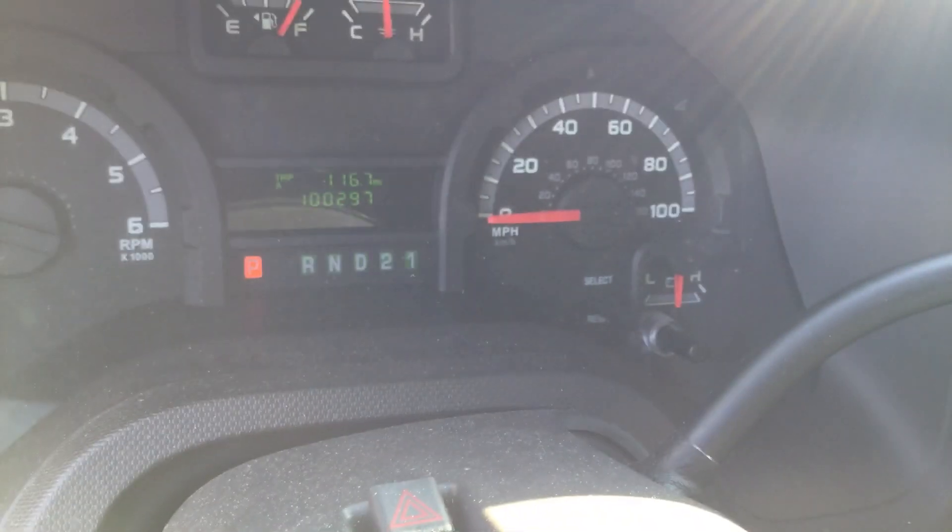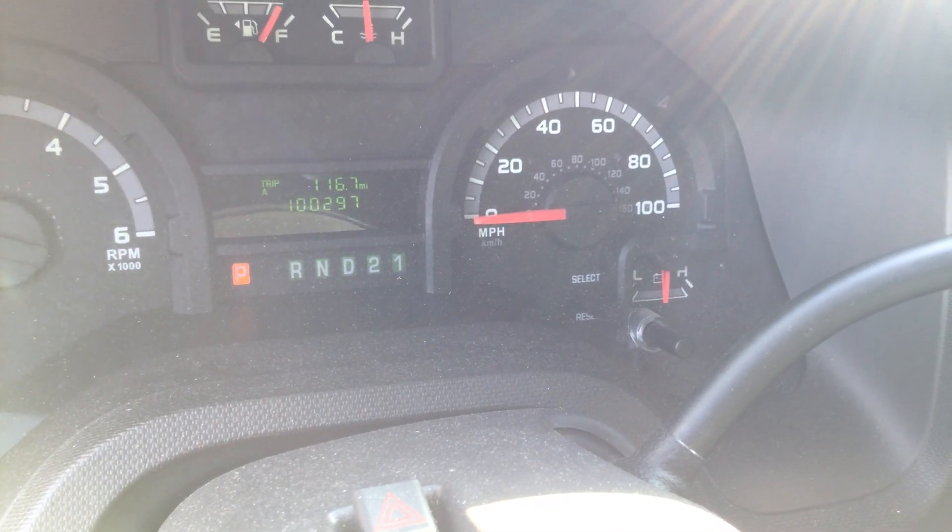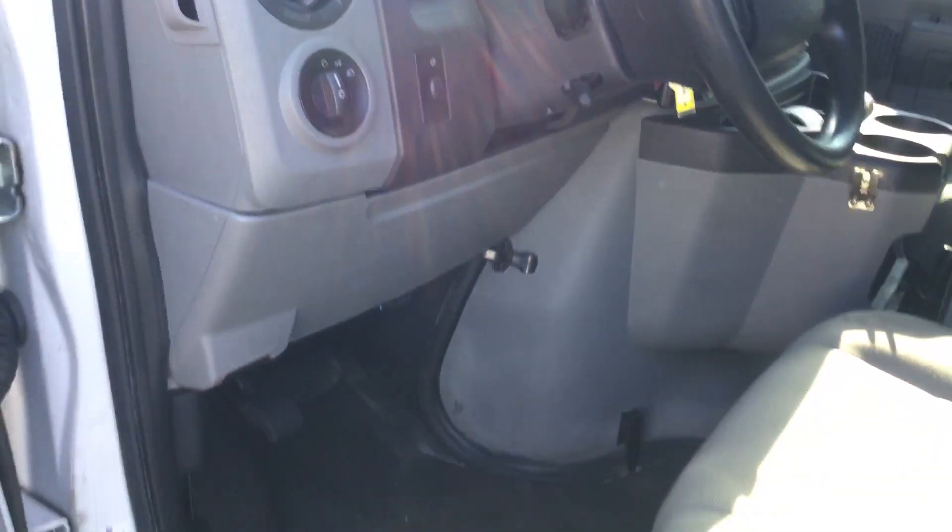There are the miles — it's got a hundred thousand two hundred and ninety seven, just hit a hundred thousand miles. All the gauges appear to be working, no check engine light is on. This one started right up and it's got a good battery.